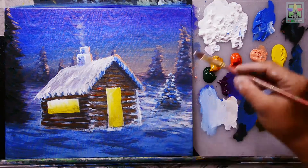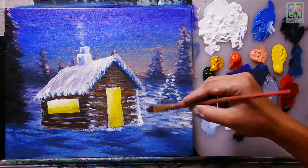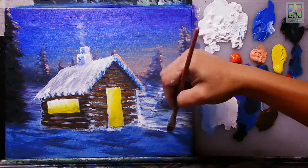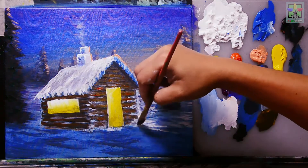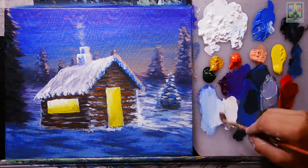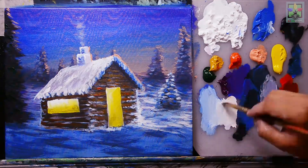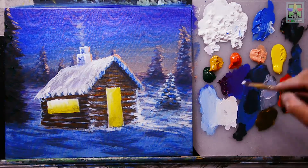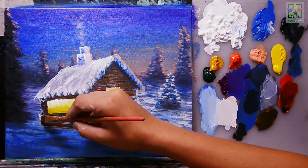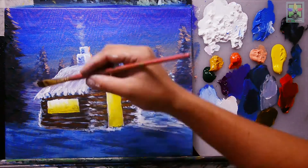Adding titanium white at the corner of the house directly, then mixing titanium white with a small amount of Naples yellow for the left-side corner of the house.